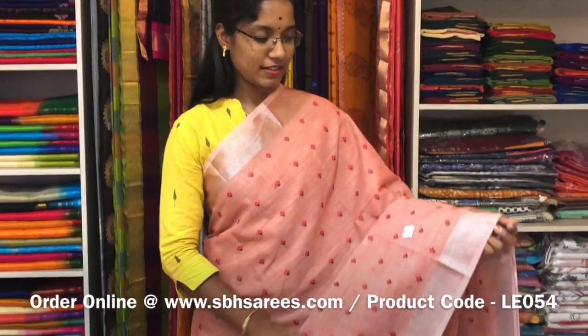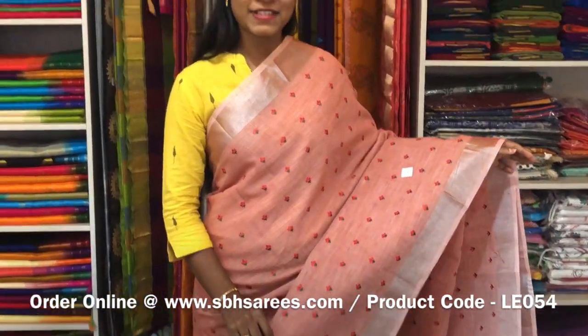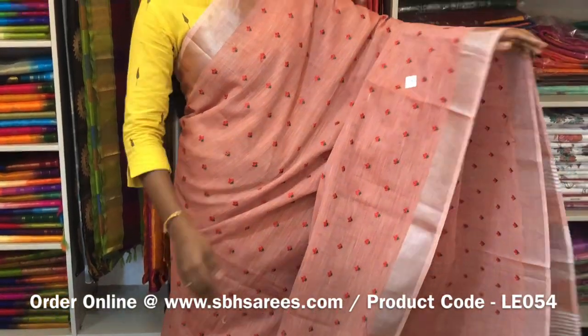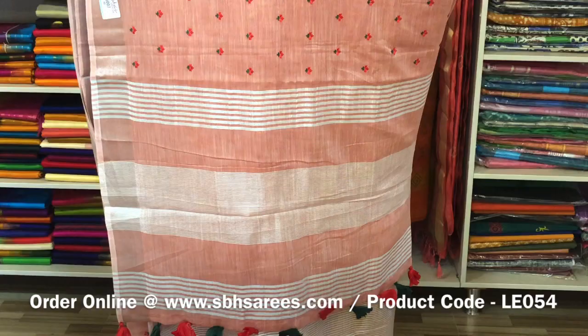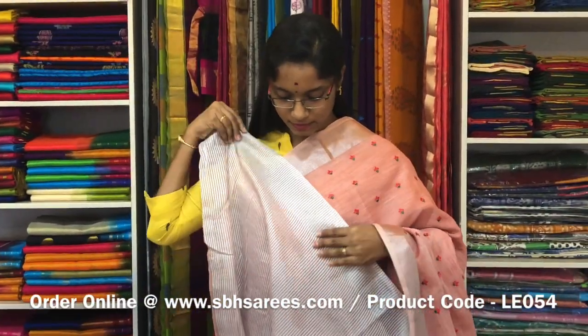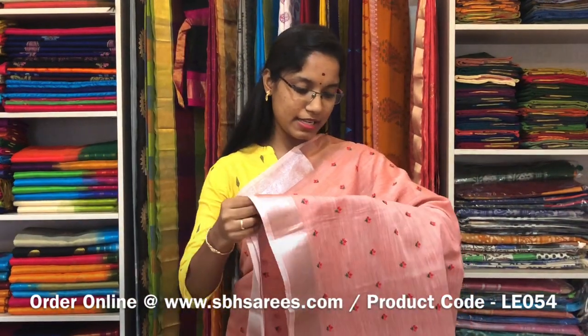This is a Linen Embroidery Saree in pastel red colour. In this we have a silver zari border on both sides of the saree. On the entire body we have a floral embroidery design with a zari lined pallu and a zari lined blouse. The price of the saree is 1600 and the product code is LE 054.